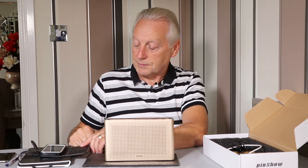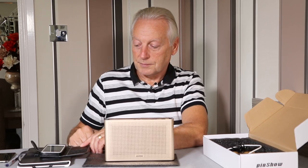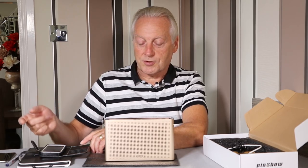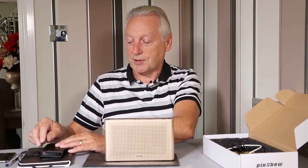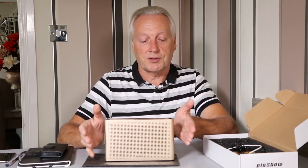This is the Pinshow portable Bluetooth speaker system marketed by EasySMX. That was just an audio recording made using an app on the smartphone, and you can hear the quality is quite good.